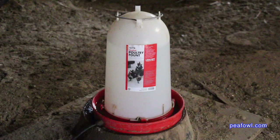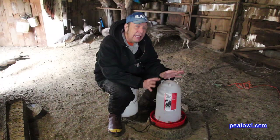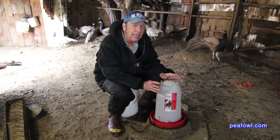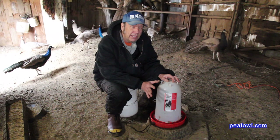This is a product review for a poultry heated water pump that holds three gallons of water and is rated to five degrees below zero Fahrenheit. It's manufactured by Miller Manufacturing Corporation out of Minnesota. You can get their address in the description below to purchase this unit from them.